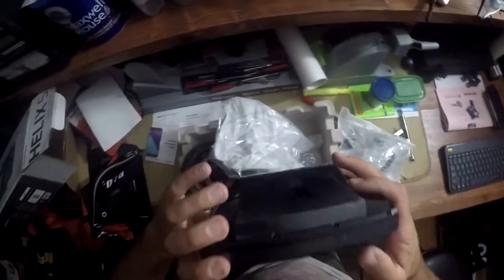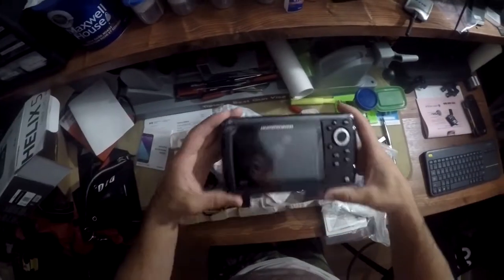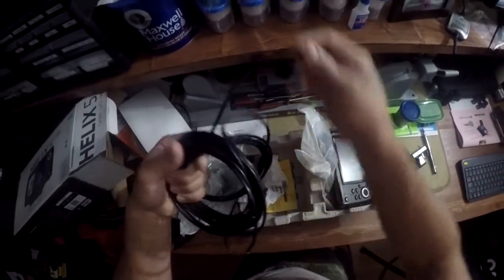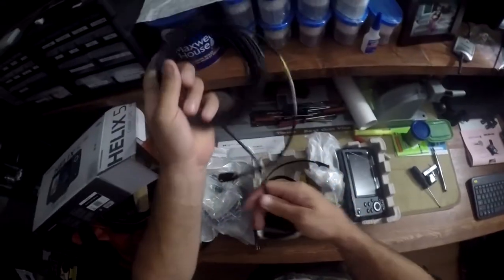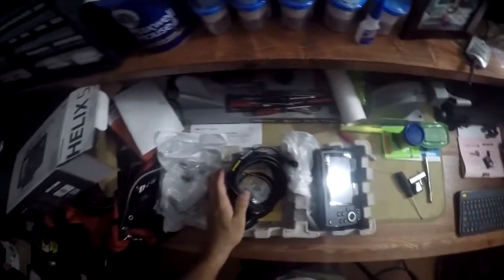I'll eventually show you the progress on the boat I have. Since I bought it, it's been a project from the beginning. The motor was fine, nothing wrong with the engine. The only problem is that the transom is rotted out, so I'm in the middle of rebuilding that. I have some short videos that will be continuations showing where the progress is, and several pictures. So please stay tuned, enjoy and subscribe.